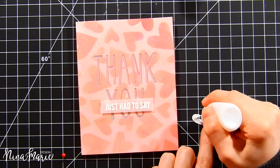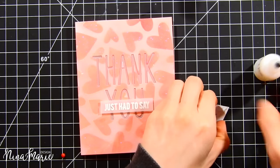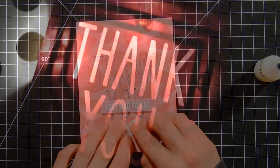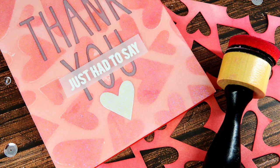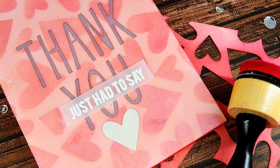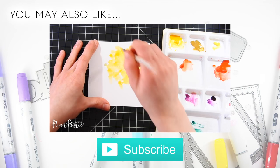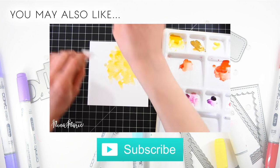I apply adhesive to the back of the embossed heart and glue it right over the battery area on the card, so recipients know where to press to turn the lights on. Here's a close-up of how the card looks lit up in the dark — it's absolutely stunning. I hope you've enjoyed this and got some inspiration for using Chibitronics lights with Neat and Tangled products. Leave any questions in the comments, head to the Neat and Tangled blog for still pictures and products used, give this video a thumbs up, and subscribe. Thanks so much for watching!